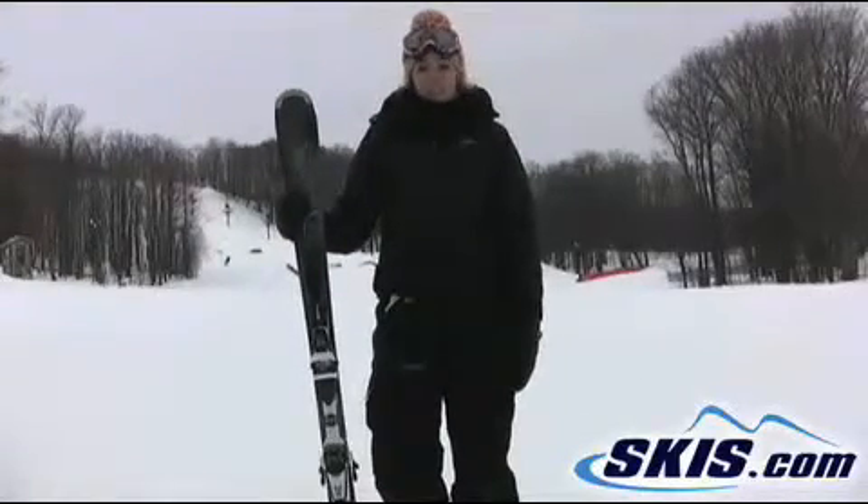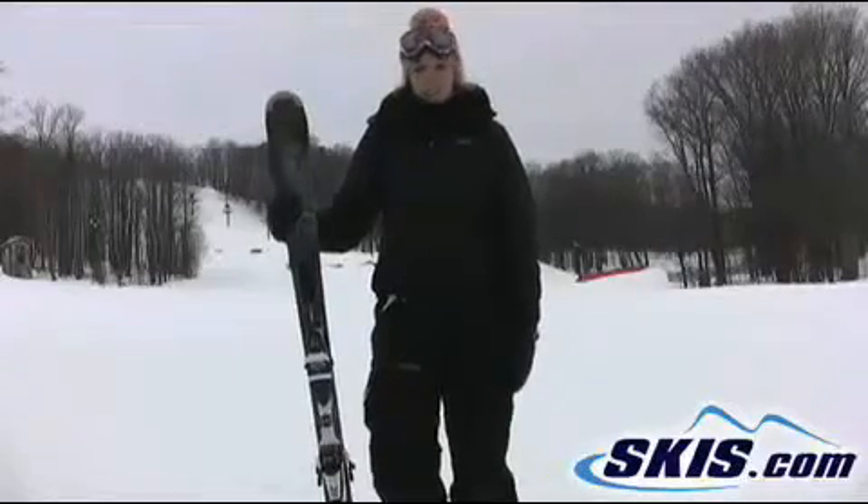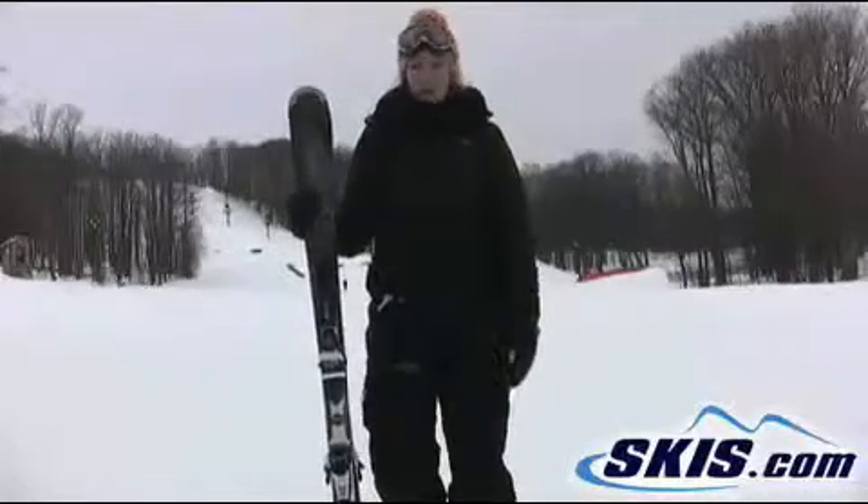If you're an intermediate to advanced skier and want something that's quick at the turns and holds an edge, then this is definitely a great ski for you. I give this a 3 out of 5 stars.